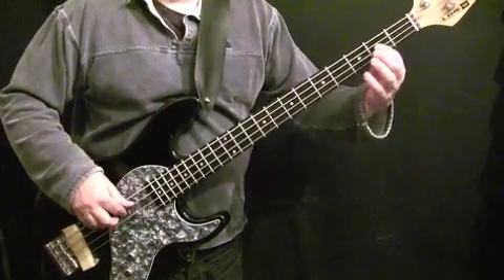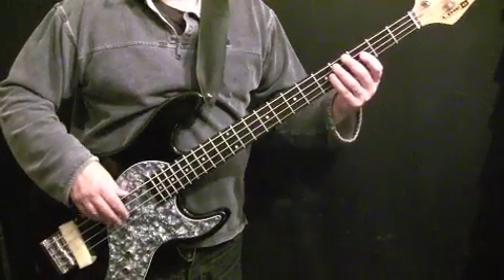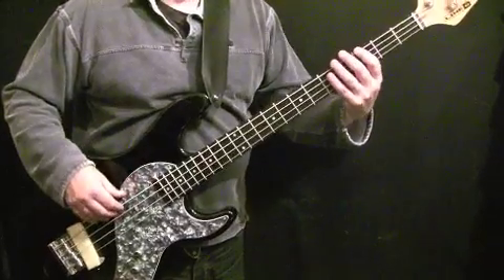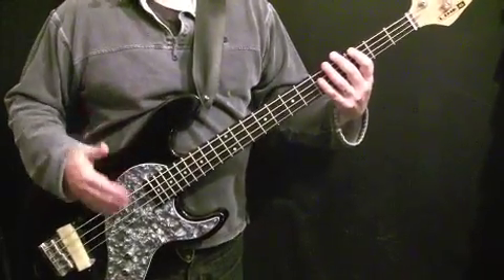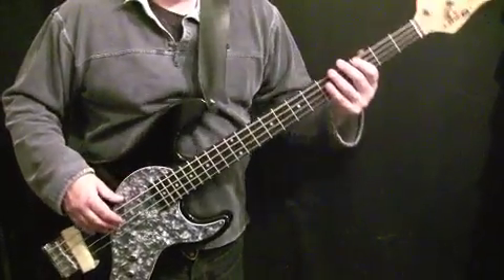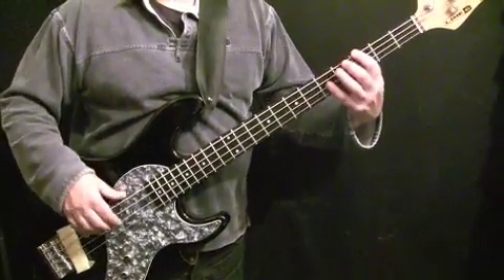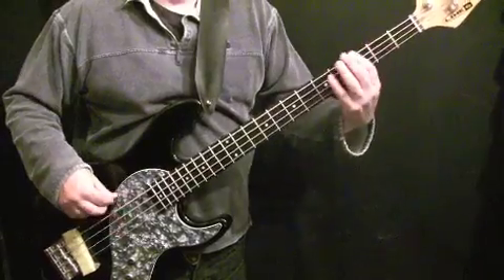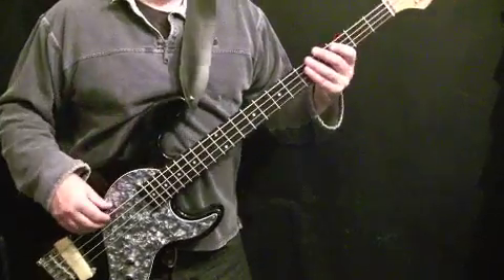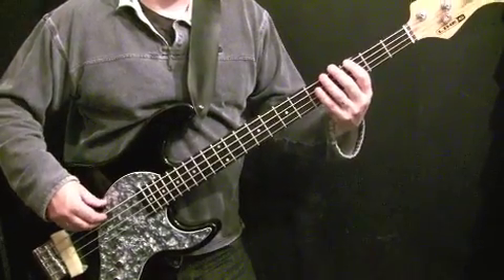Those D's almost function like dead notes — because the tempo of the original is so quick, they're just 16th note durations that you barely hear them. You could play them as dead notes, but with the open D they give the line just a bit of grease — a bit of funk. The second bar is very similar.